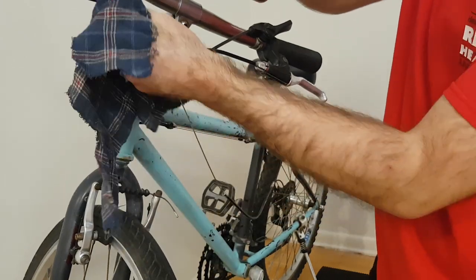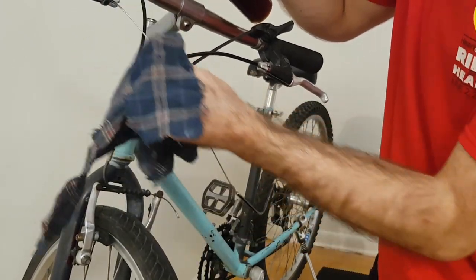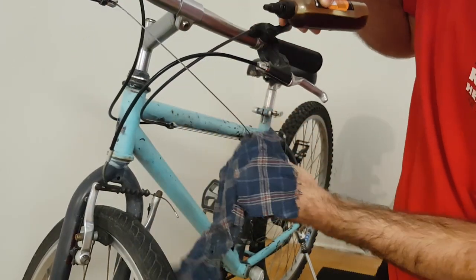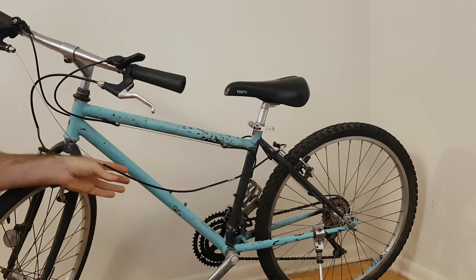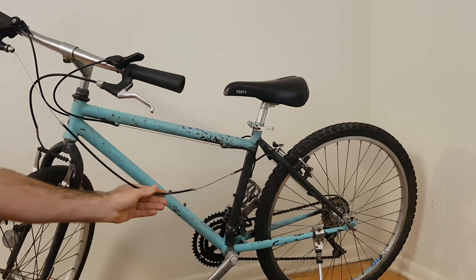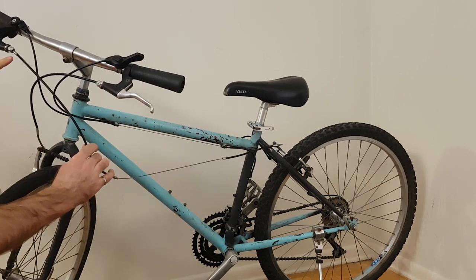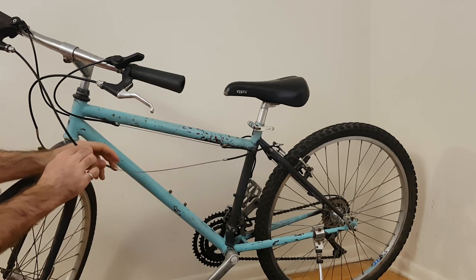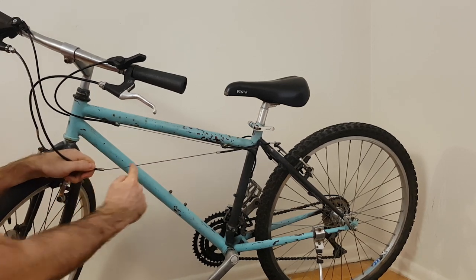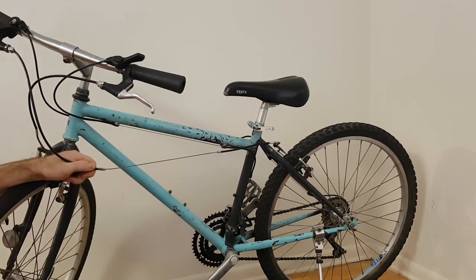Using some standard chain lube and a rag, I'm going to put some drops on here and spread some lubricant all along this section of the cable. After this front part has been lubricated, I can now shift this piece of cable housing back up to the front, being careful to position this cable housing into the end of the brake lever here, and now I can apply lubricant to this middle section in the same way.